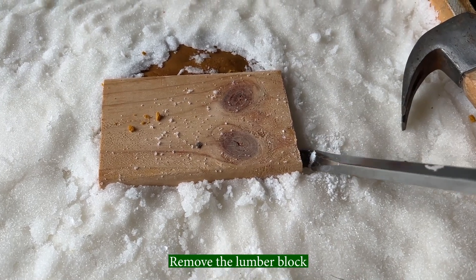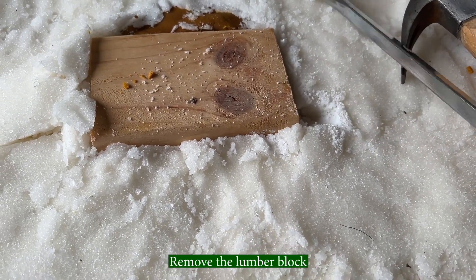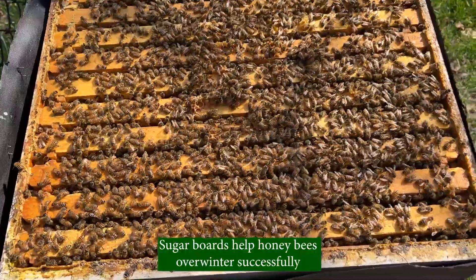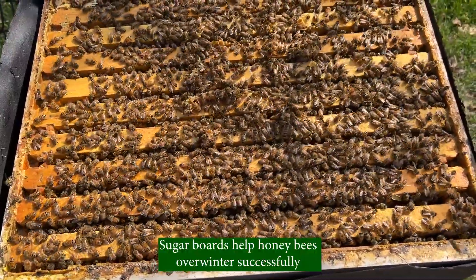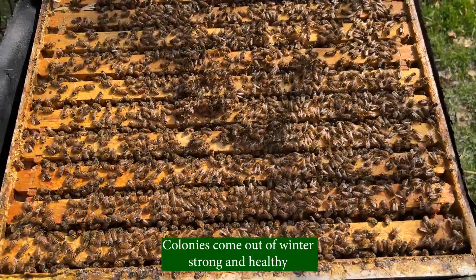Remove the lumber block. Now the sugar boards are ready. Sugar boards help honeybees overwinter successfully. Colonies come out of winter strong and healthy.